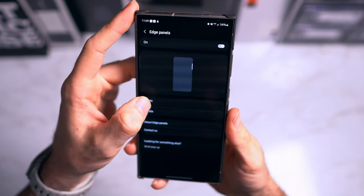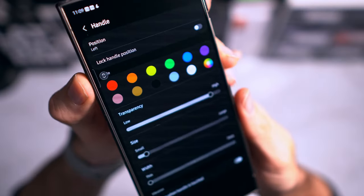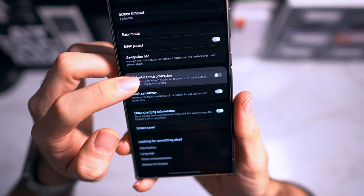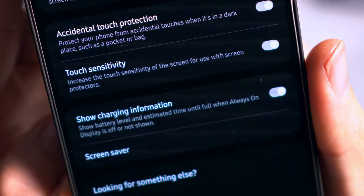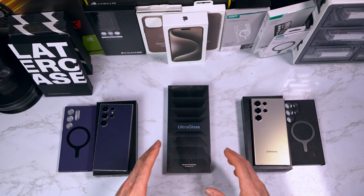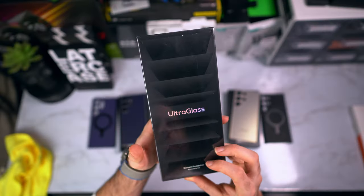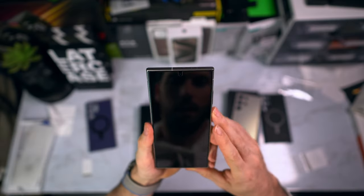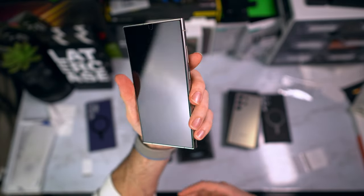I like having edge panels on — it's personal preference but it lets you access shortcuts by swiping the side of your screen. I have accidental touch protection turned on and touch sensitivity turned on as well. I don't have a screen protector on mine — I removed it because I prefer the new Gorilla Glass with less glare. Touch sensitivity is mainly useful when you have a glass screen protector, and accidental touch protection prevents unwanted inputs when the phone is in your pocket.